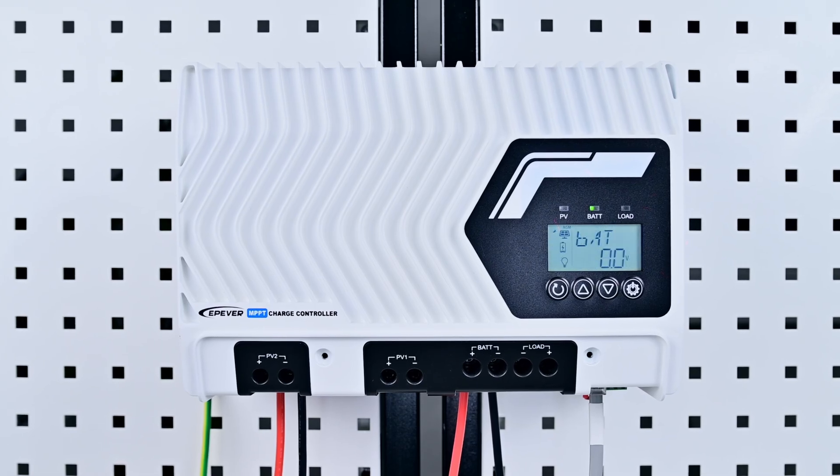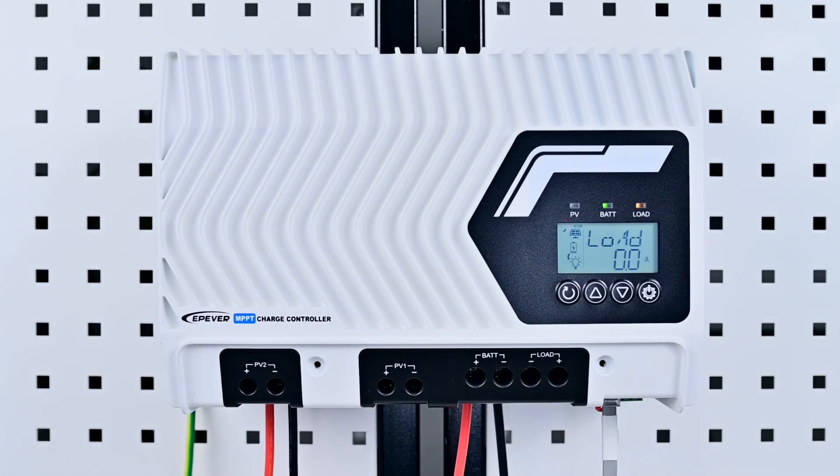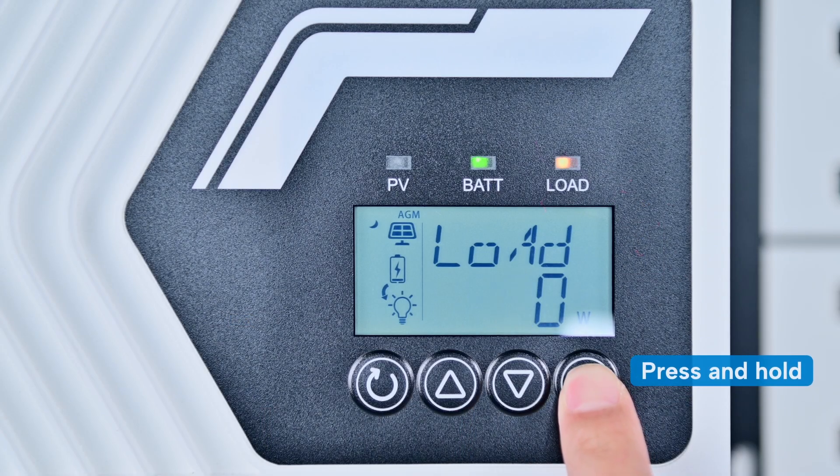Wait for the controller to power on. Typically there are three main settings on the controller: battery type, BMS protocol number, and enable BMS control parameters. Now let's walk you through the setup process. Press and hold the controller settings button to access the settings menu.